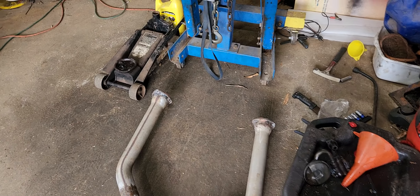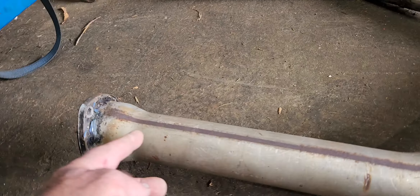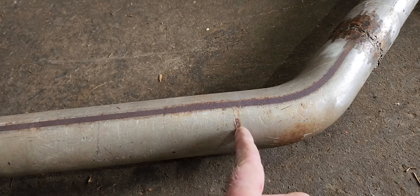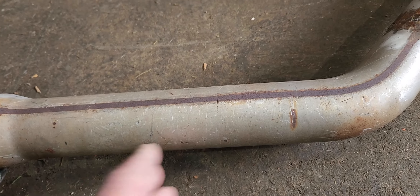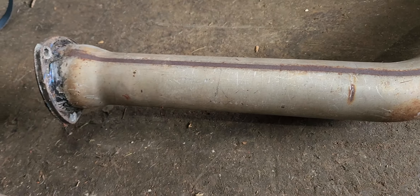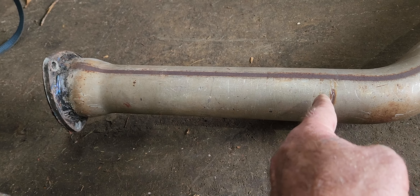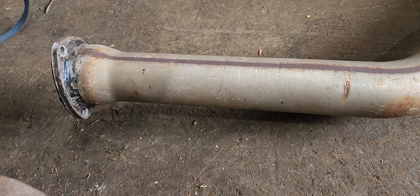I was thinking I still might cut these back — take off about right there, take about three inches off, move them back to here. Then get a header extension, because header extensions are proven to make horsepower. So I can continue three inches on back to here, make five, maybe ten more horsepower.